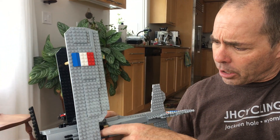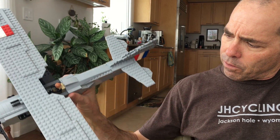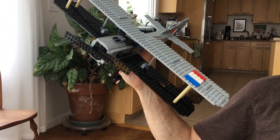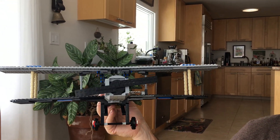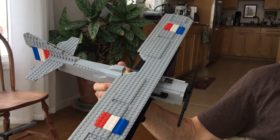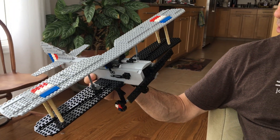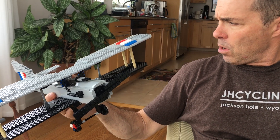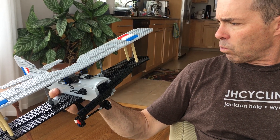There's a little Frenchman in there with his stick flying the plane — going down to strafe some poor folks in a trench. Anyway, there it is: the SPAD 13, one of the most well-used planes. I think they made almost 8,500 of them during the First World War.